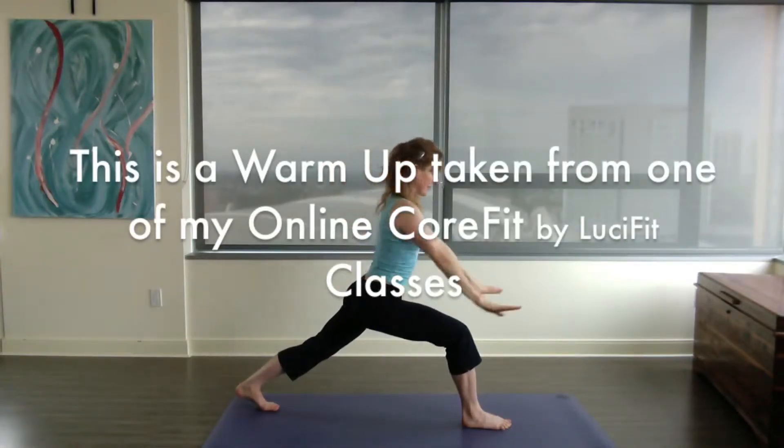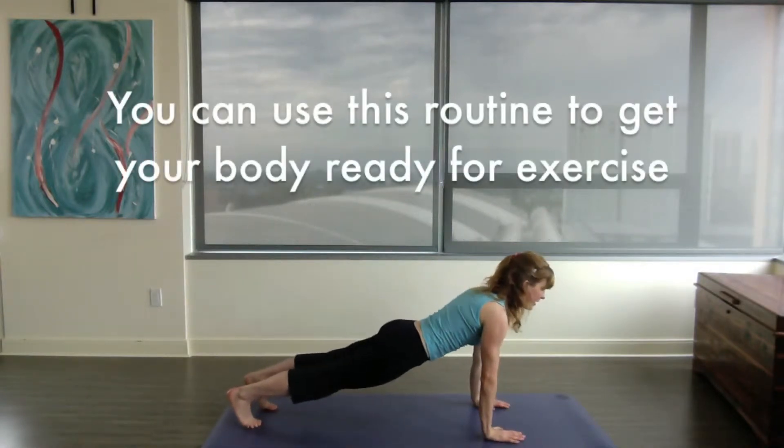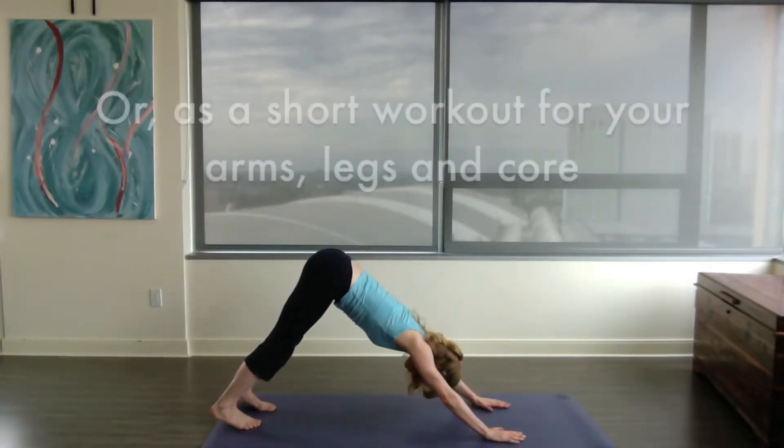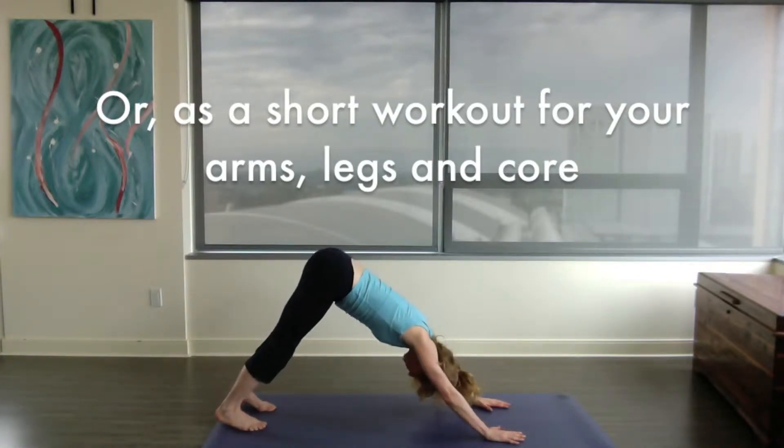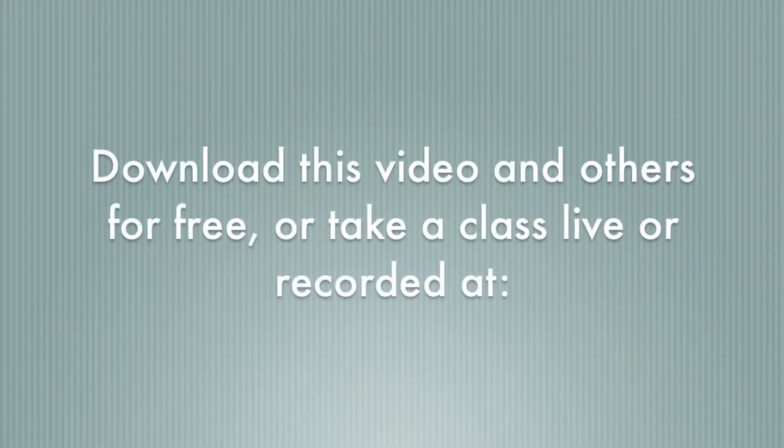Hi, it's Lucy. This is a warm up taken from one of my online CoreFit classes. You can use this routine to get your body ready for exercise or as a short workout for your arms, legs and core. You can download this video and others for free or take a class live or recorded at powhow.com/videos/Lucy's-studio.